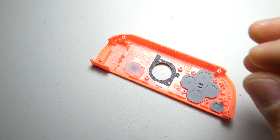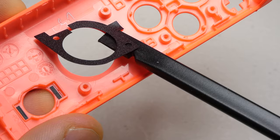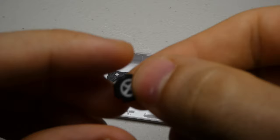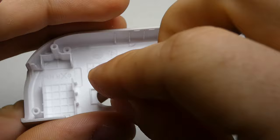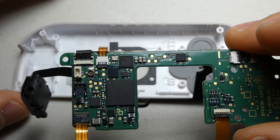Then we can remove all the buttons and rubber covers from the shell. We can now separate the joystick dust cover from the plastic shell and transfer it over to its new home. We can also transfer all the buttons and rubber covers to the new shell as well. We can then reposition the motherboard, making sure that none of the buttons have accidentally shifted in the process.